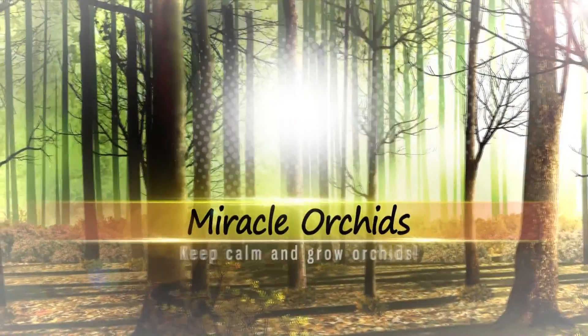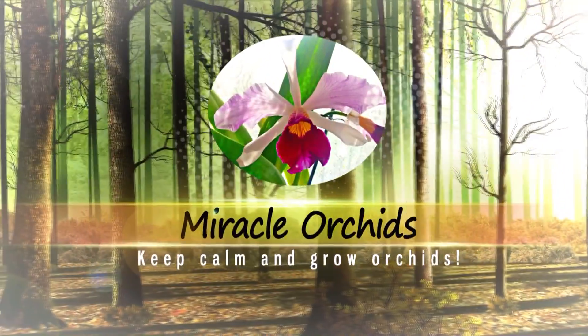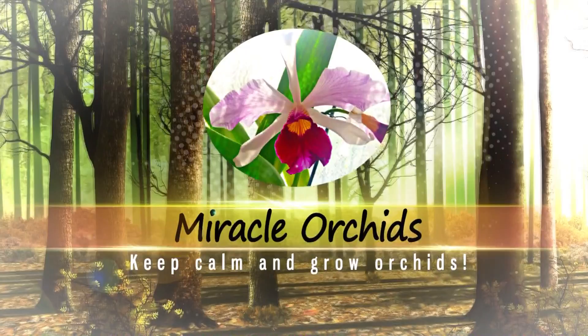Hello guys, welcome back to my channel and if you are new, I am Ana Maria and you are watching Miracle Orchids, the place you can learn everything there is to know about growing orchids.